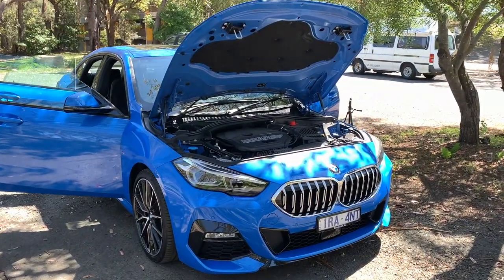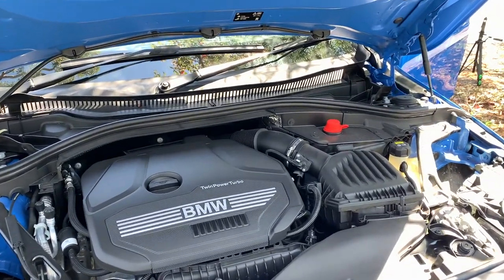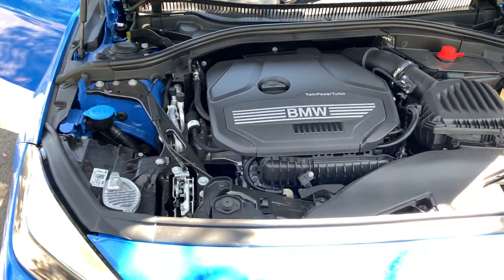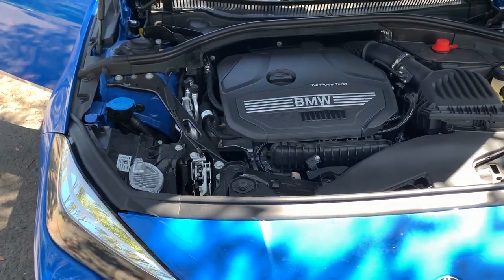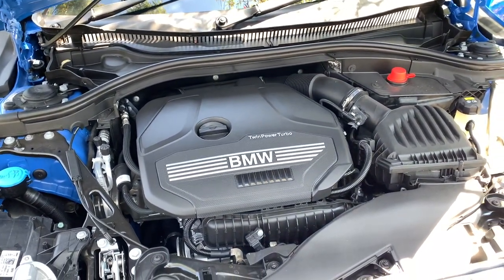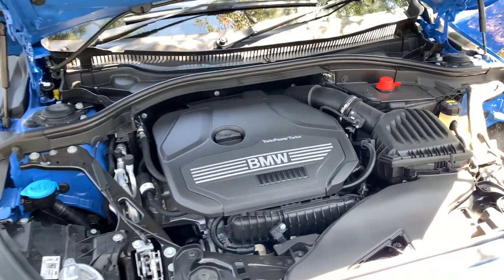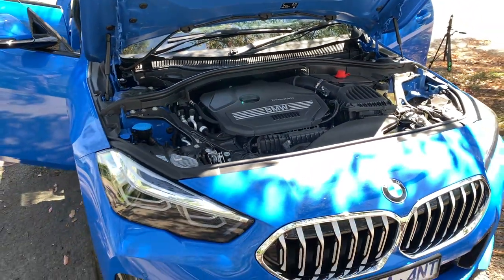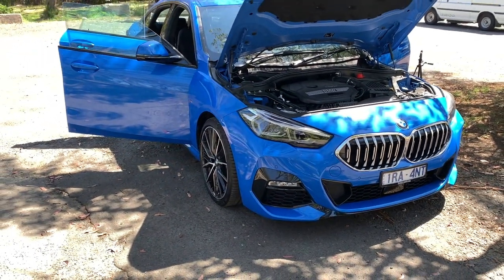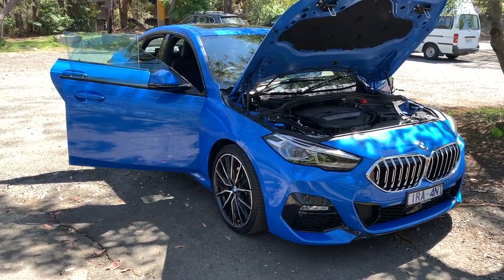We're going to go through the engine first and then walk around it. It says here 'Twin Power Turbo' — don't be fooled, it's not a twin turbo, it's a single turbo. It's a 1.5-liter three-cylinder turbo, which is tiny because this is the entry level. It's got 103 kilowatts of power and 220 Newton meters of torque, and BMW says it'll do zero to 100 in 8.7 seconds, which isn't the best but isn't the worst.